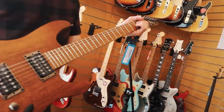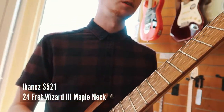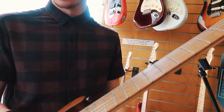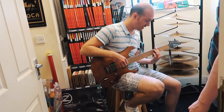Do you know whether it's got the Wizard 2 or Wizard 3? Let's have a look. We normally stock a lot of Fenders, so when we get an Ibanez in I'm like... It doesn't say. Do you want to give it a go? Yeah, thank you.